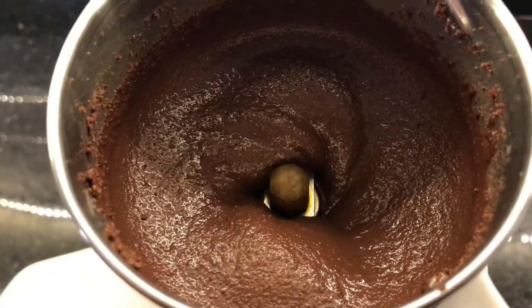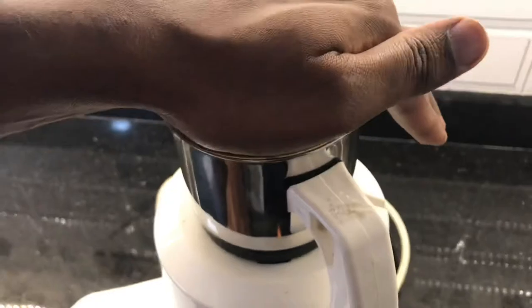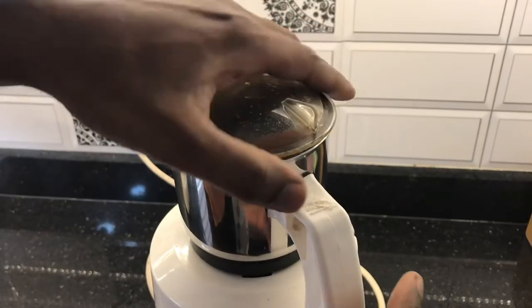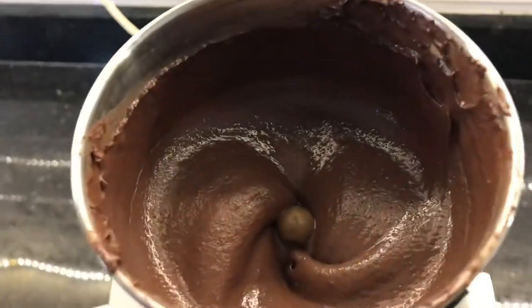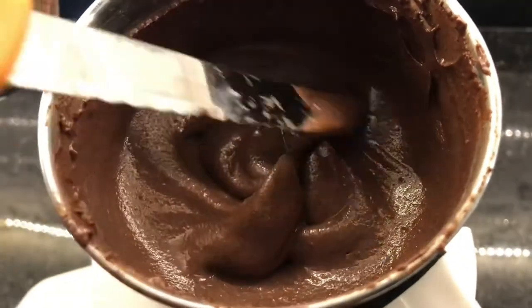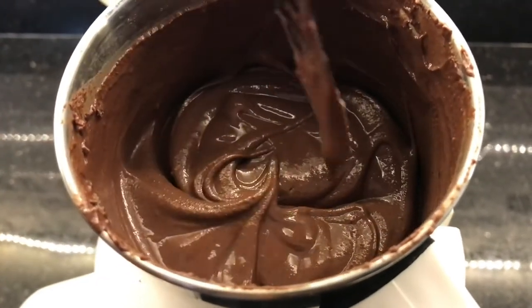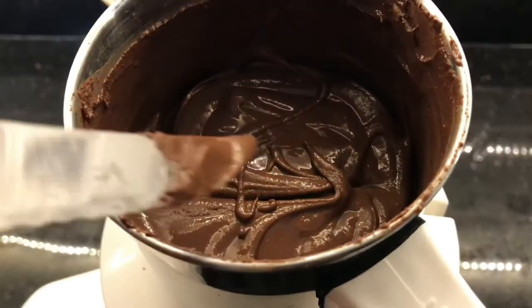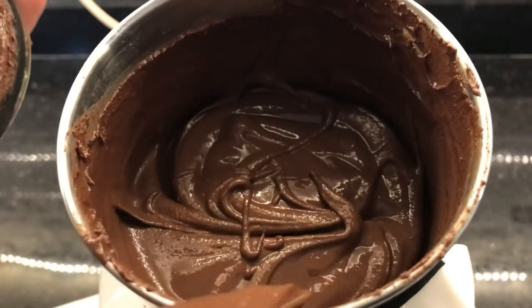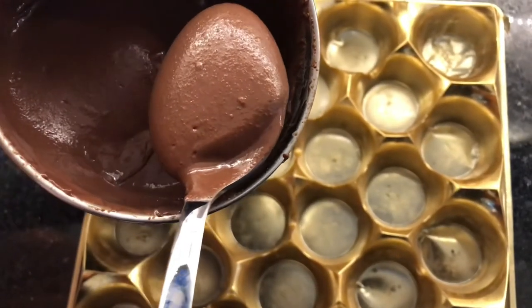I need to make it a little bit more of a fine paste, so I will blend for another five more minutes. It's already smooth and silky, so now we have to transfer it into the mold to set. You can keep it in the refrigerator for 30 minutes. I am transferring it to a mold now.